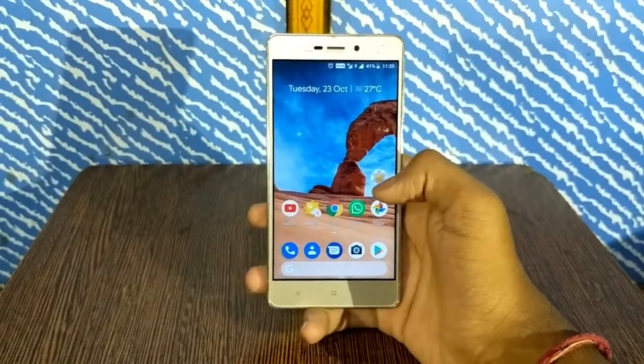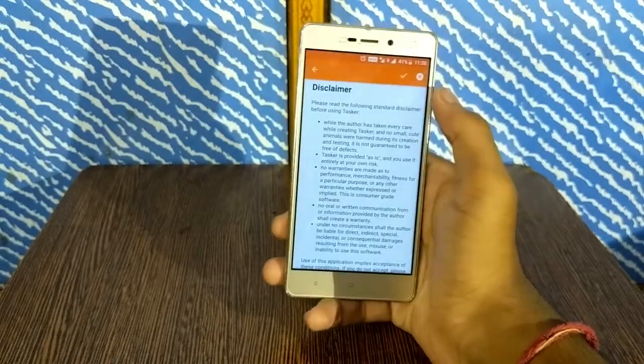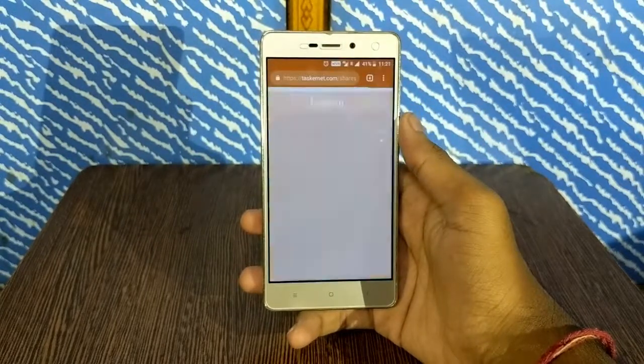Once you have downloaded and installed the APK, just open the app, agree to the prompts, and leave the app as it is. Now close the app and go to Chrome and open the link which is linked in the description box below.